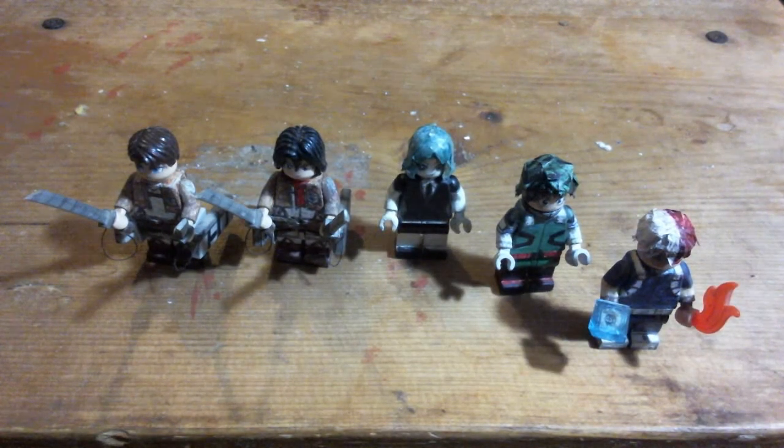So if there's any specific characters you want me to make from any anime, game, or specific LEGO Pokémon, then see commission info linked in the description on Twitter. See you next time!